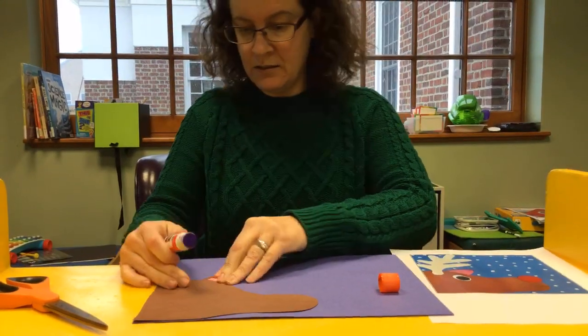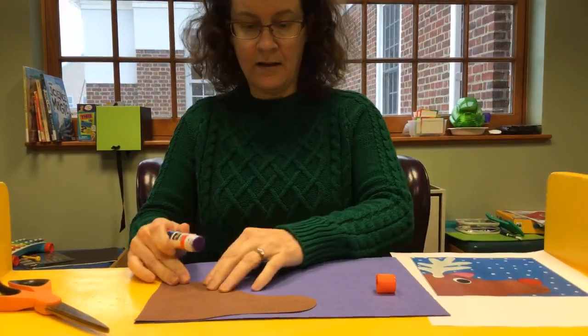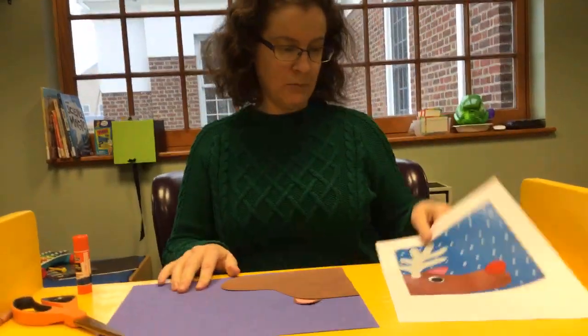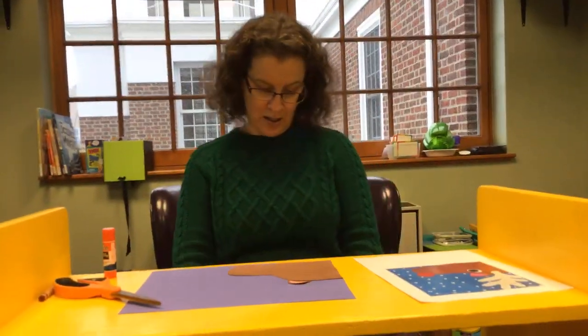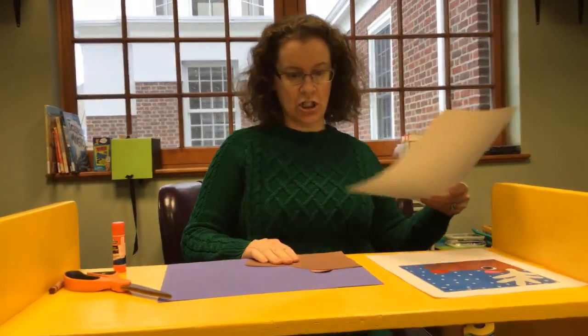We just have to put on some more. Now I'm going to make the antler, which I feel could be the most challenging part of the project.